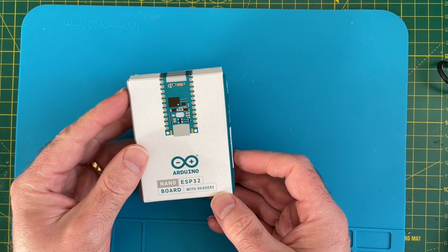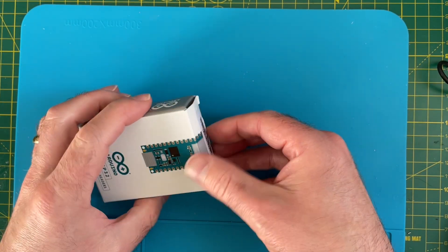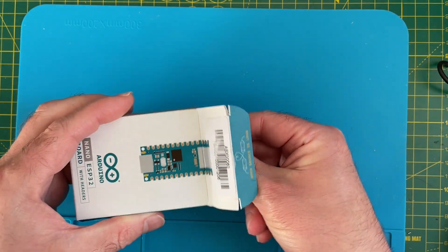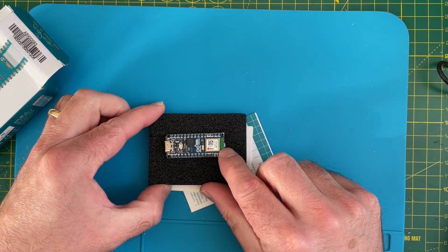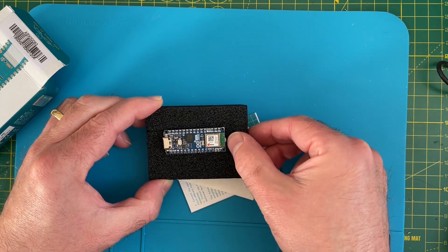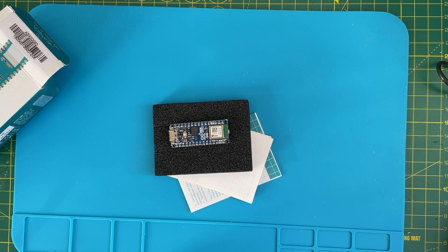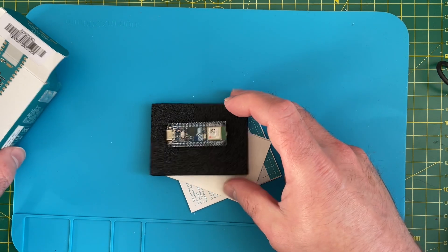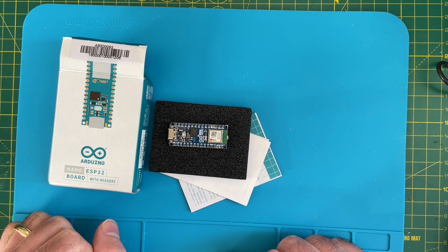I've also ordered an Arduino Nano ESP32, which is an S3-based device. What's interesting is it uses a different kind of module from the ones we're used to — obviously it's quite a tiny module. I'll be interested to see how this stacks up against things like the Tiny Pico from Unexpected Maker, which we use a lot in our projects. Stay tuned for a detailed video on the Arduino Nano ESP32.